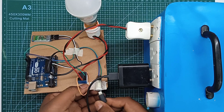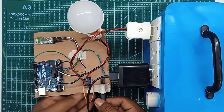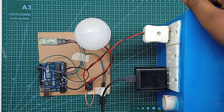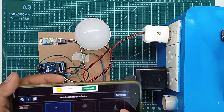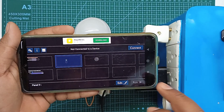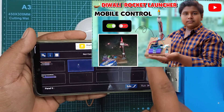I am using the connector, then the switch, then the lights, and then connecting the power. I am using the switch to complete the circuit.